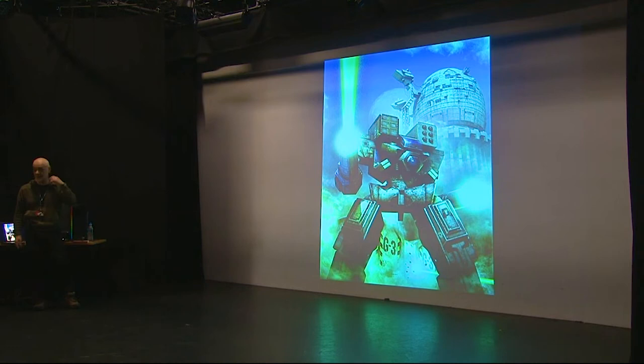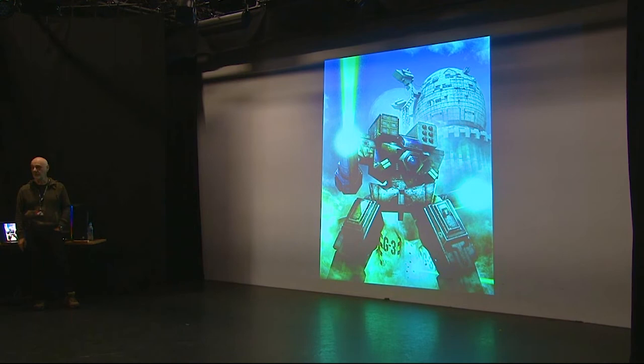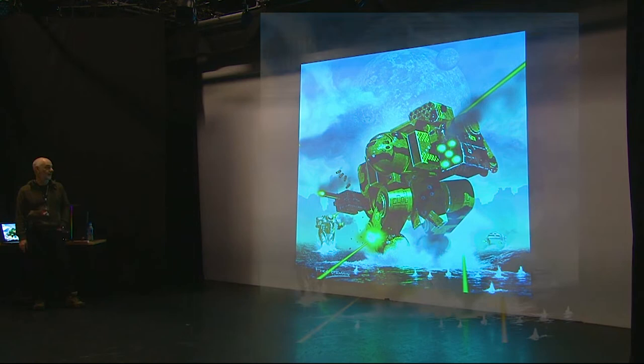I did a series of books for Battletech in the States — something like four covers a year for about six years. I cut my digital teeth on these covers, learning how to UV map and model. This was all done in Lightwave because Alias Sketch had turned into Maya, but Maya initially only ran on Silicon Graphics machines costing £20,000 in the 1990s, so Lightwave was what I moved on to. All the robot designs were designed by FASA, who would send me line drawings and I'd build the models from those.